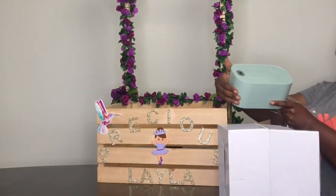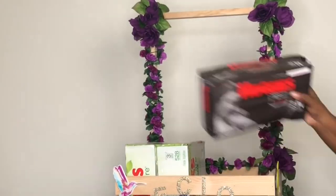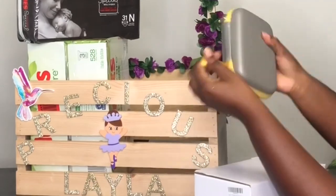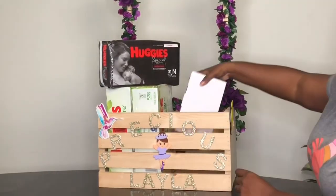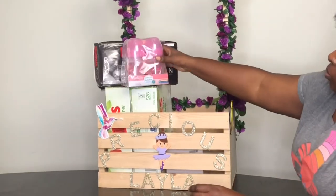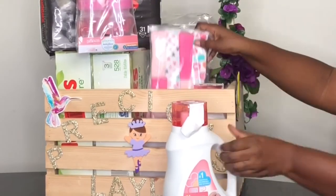These are all the products I included. I got her a baby wipe warmer because she's definitely going to need that, and multiple diapers — I'm not showing everything because not everything fits in the crate, but these are just a couple of the cute items I got her.